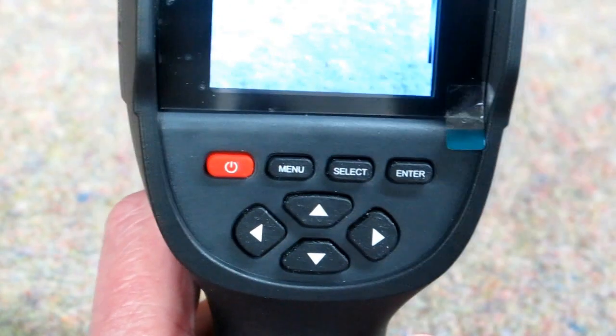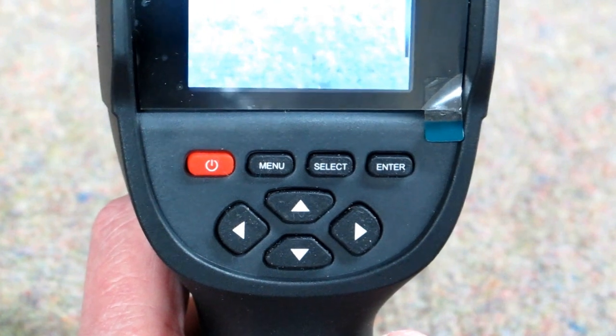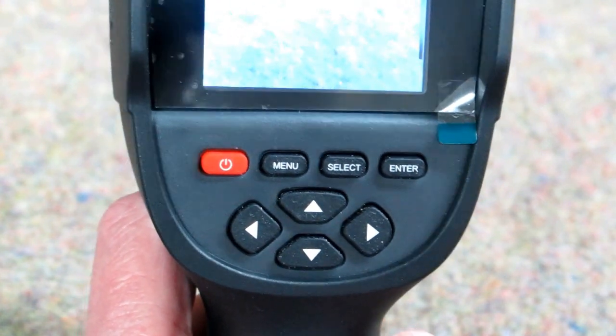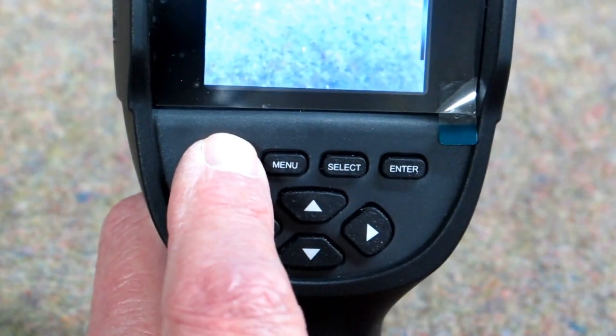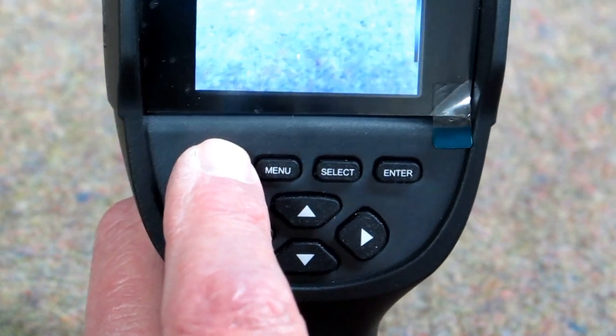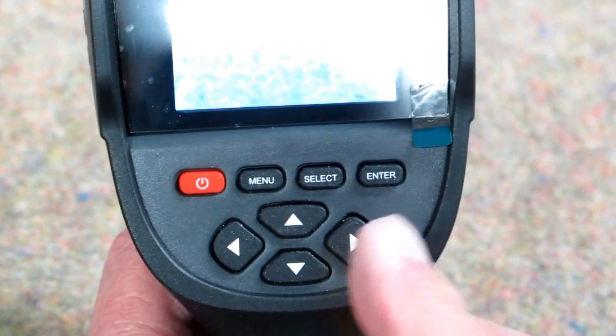Like a lot of things, the instruction book for this is somewhat lacking. After a bunch of trial and error, I was able to figure out how this works. This is the on/off button — press it down and hold it to wake up and turn on. Press it down and hold it again and it will give you the power off option and shut down. When the unit is powered up, you can plug your cable in here and put it into a USB port on your computer and the memory will show up as a hard drive.